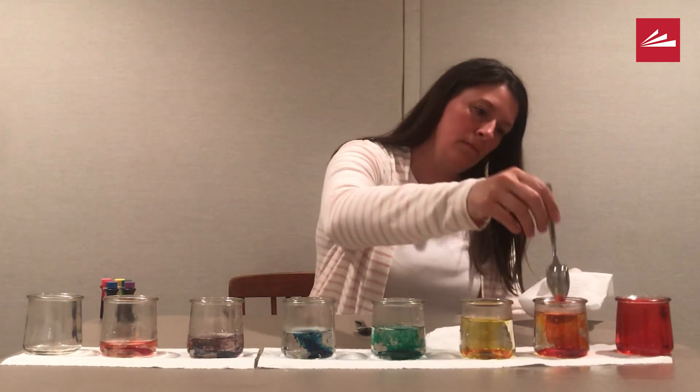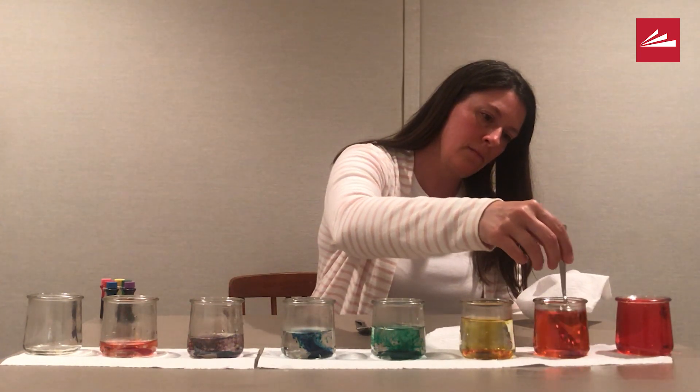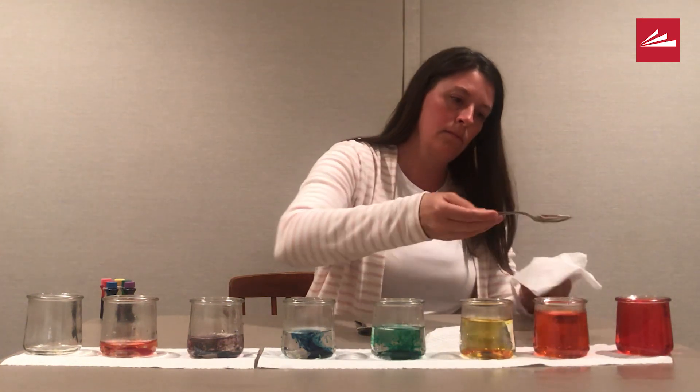Once all the colors are mixed in, we can begin to test our hypothesis by tapping the jars lightly with a spoon.